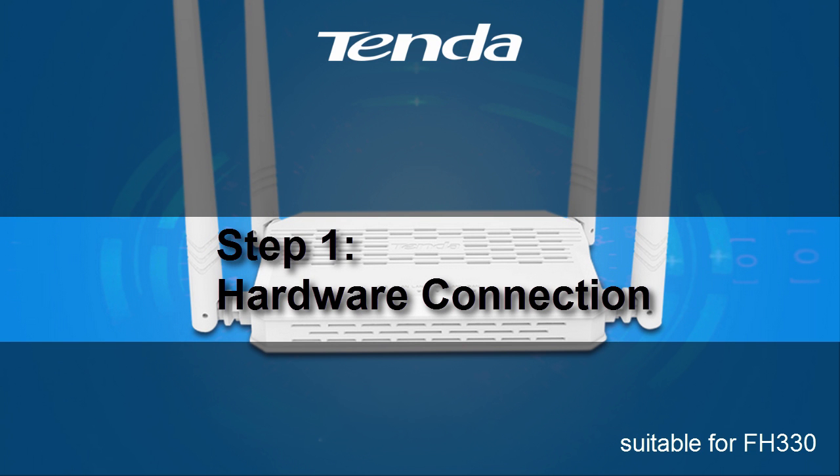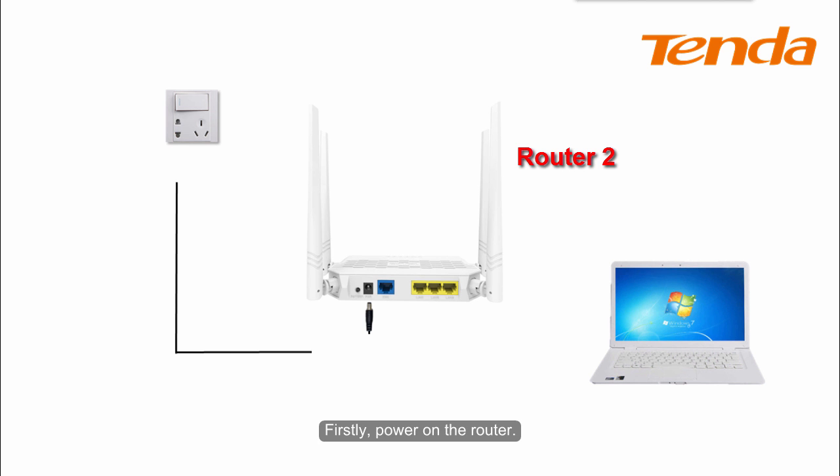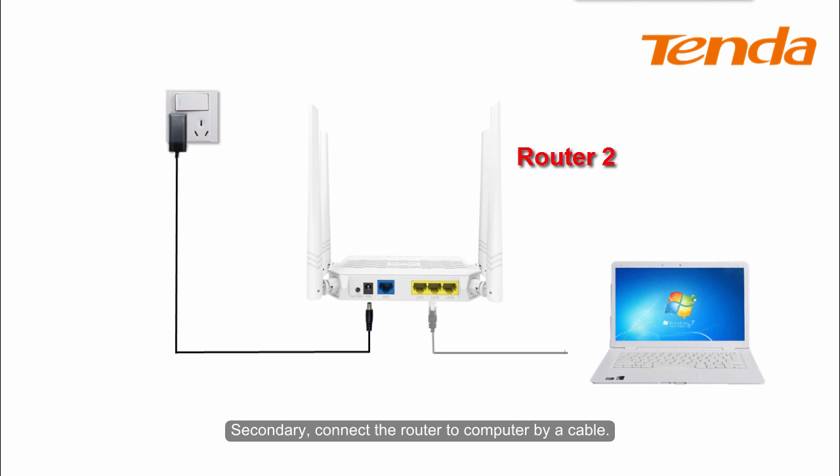Step 1: Hardware connection. Firstly, power on the Rotor. Secondly, connect one of the Rotor's LAN ports to the computer by a cable.